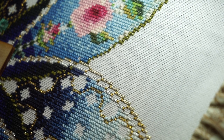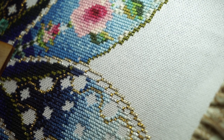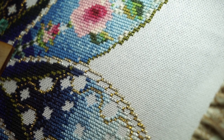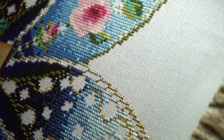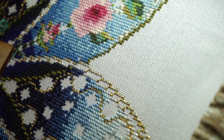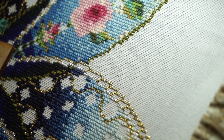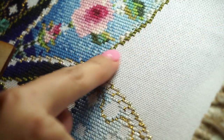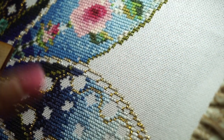Hi everybody, it's another stitch with me video. It is 9:14 on a Wednesday evening. I decided to call it a night working and decided to pop in here to do some stitch with me video and answer some of your questions. I'm going to work on this part right here.